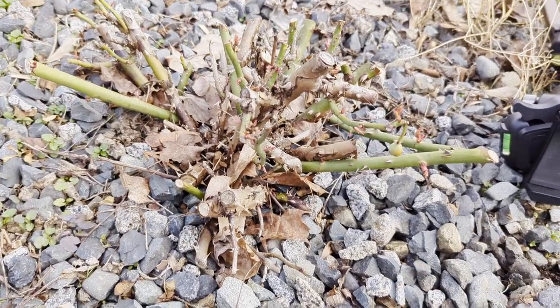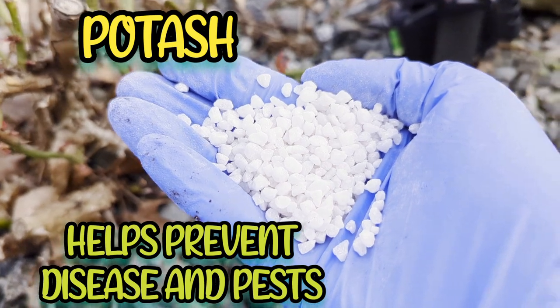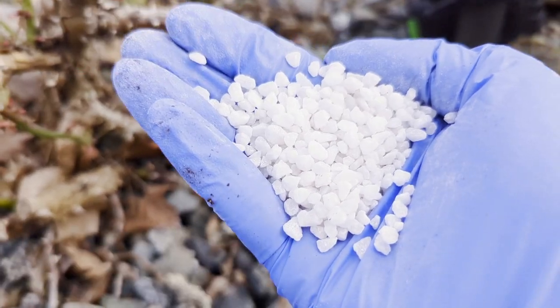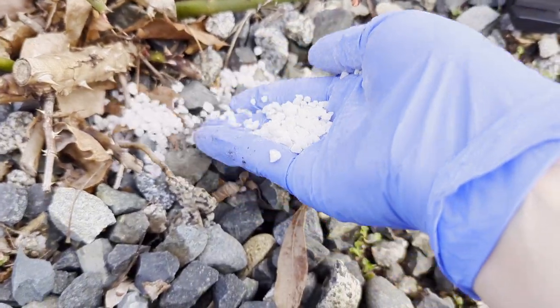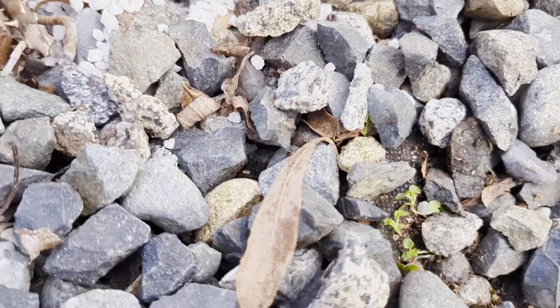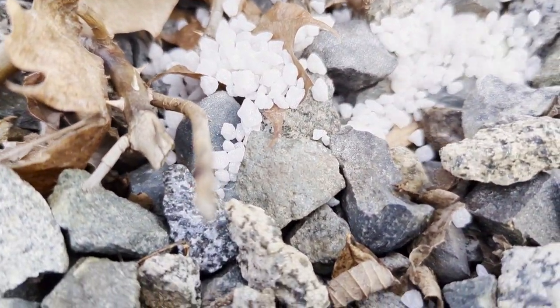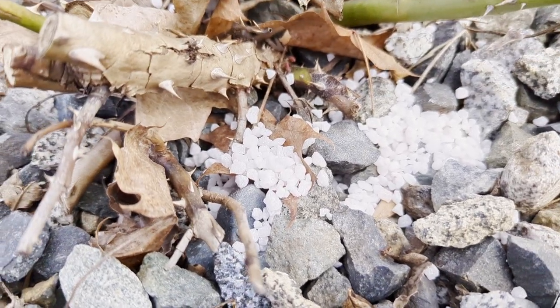I'm going to show you what this potash looks like. It is white granules — I would say they look like coarse salt. I am just going to spread them right on top of the rocks. Some of them stay on the surface, some of them sort of get down into the gravel.